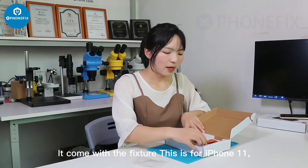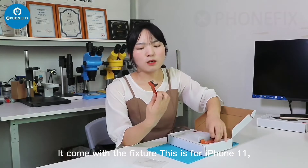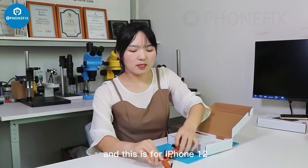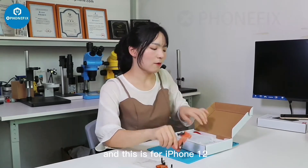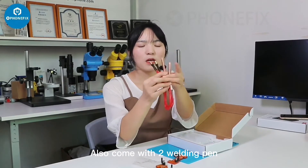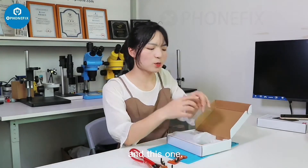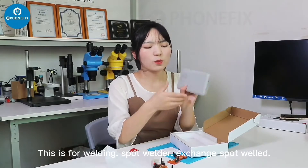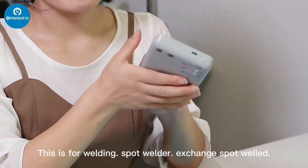Let's unbox it. It comes with fixtures — this one is for FM-11 and this one is for Aventure. It also comes with a welding pad. This is a Cianli spot welder.